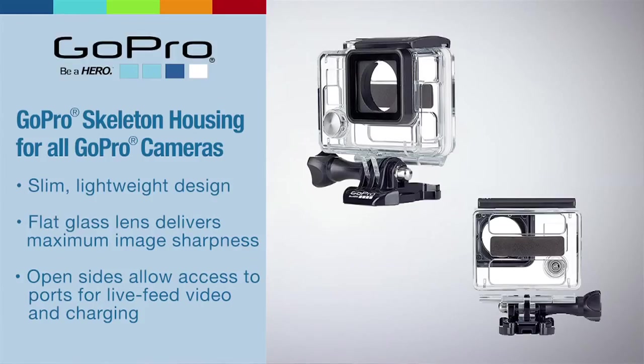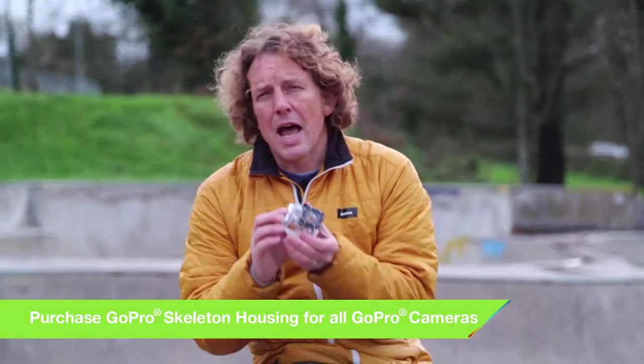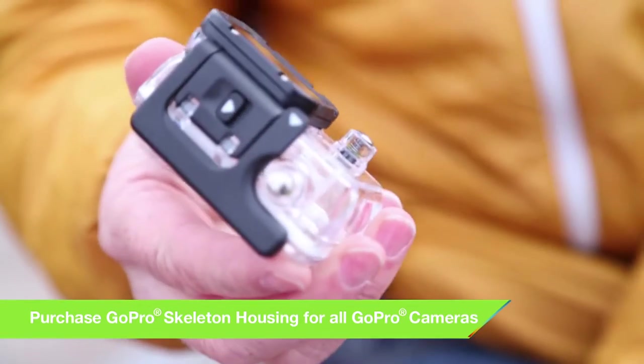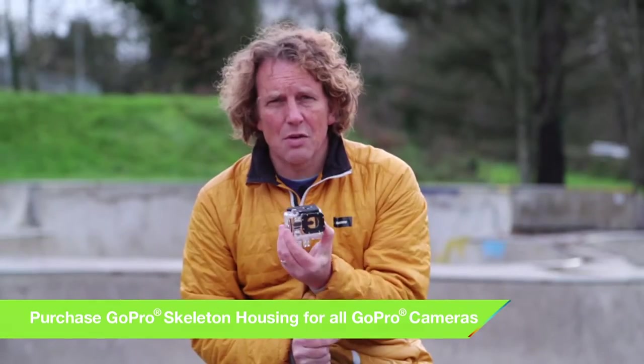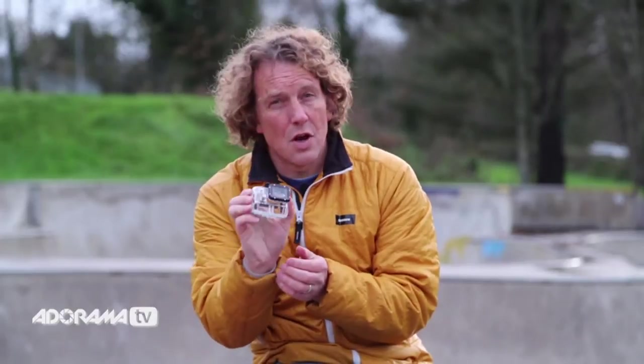Another option is to use a skeleton housing. This uses the same skeleton back but it also has holes in the sides, which will allow you access to the HDMI and USB ports. You can plug a microphone in there and it also allows the sound to travel better to the microphone. Again, it's not waterproof, it's not dust proof and it's not dirt proof. So if there's any danger of getting dirt or water on it, don't use this housing.